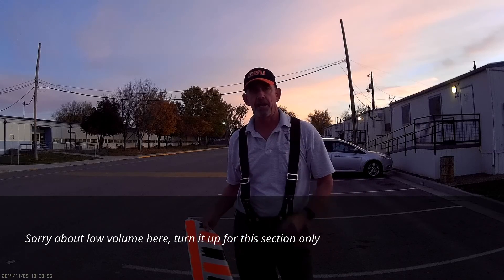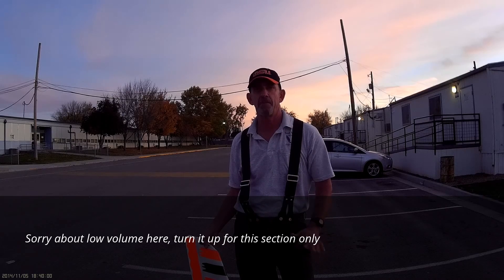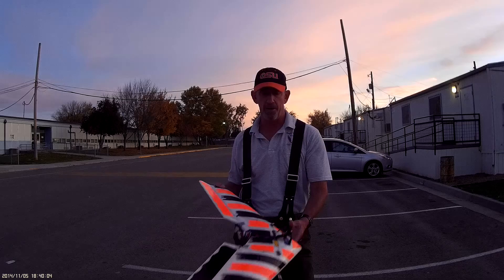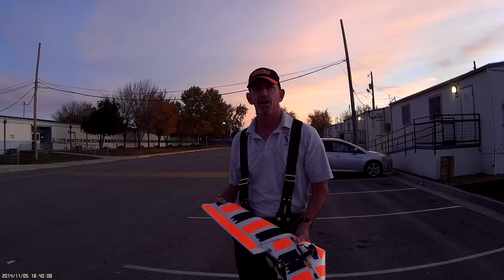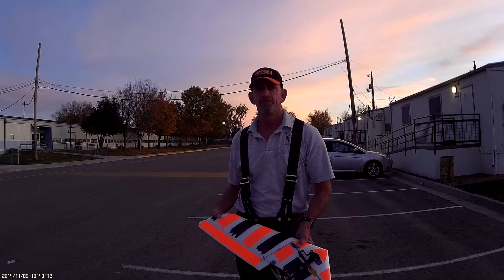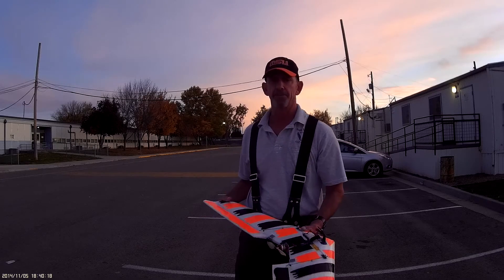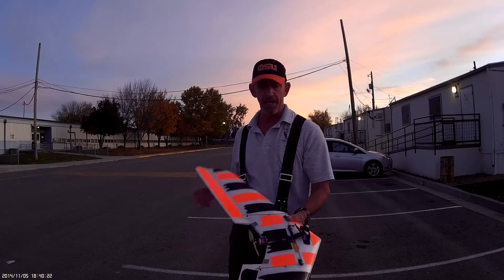Hi, how you doing? This is Doug and this is my Assassin semi maiden flight. Actually, to be honest with you, I went out and flew it last night. It was getting pretty dark, I got home late from work, and it's Wednesday. I finished it Sunday and it was just too windy to try to fly it for the first time, so last night I just had to go out and try it.